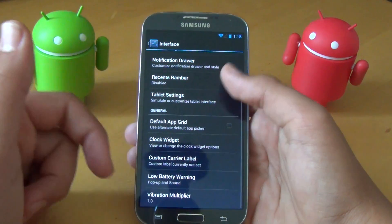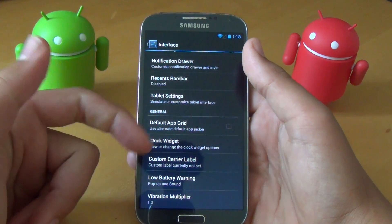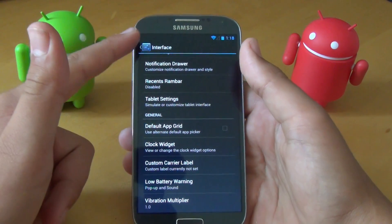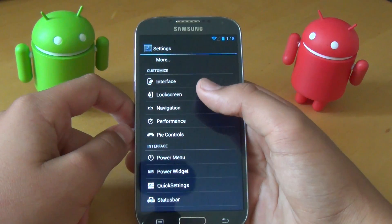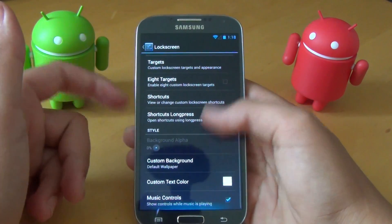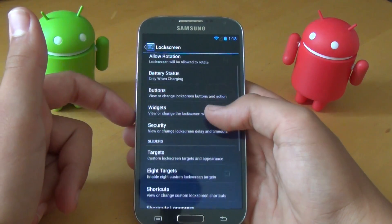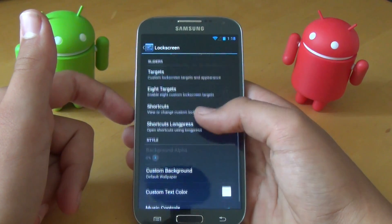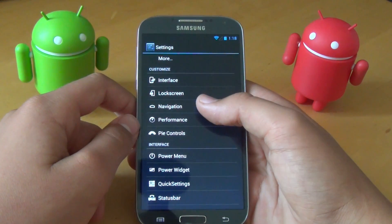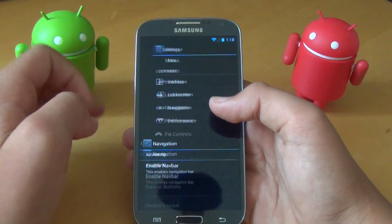You also get customization options like a clock widget, a custom carrier label, and low battery warning settings. In Lock Screen, you get the usual AOKP stuff — you can add different widgets, customize the buttons, and choose targets. You can also enable the navigation bar, though I suggest not to, because I like more screen real estate.